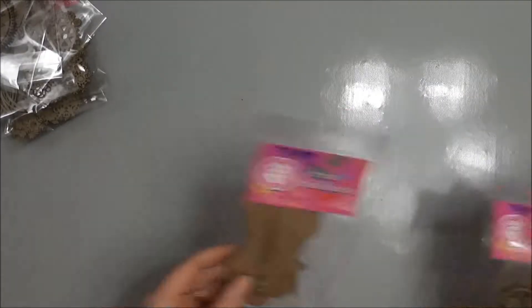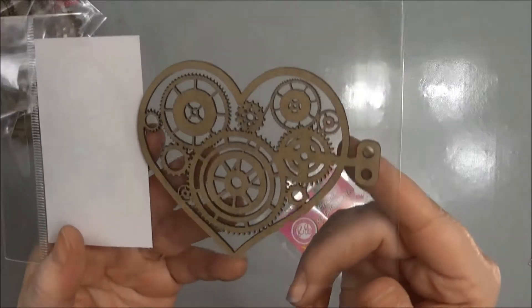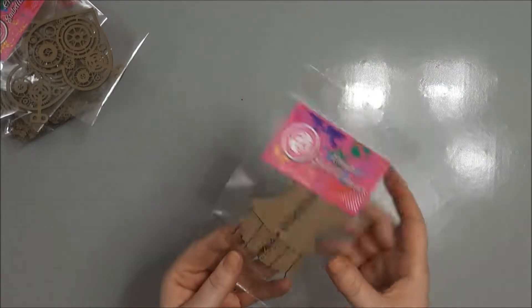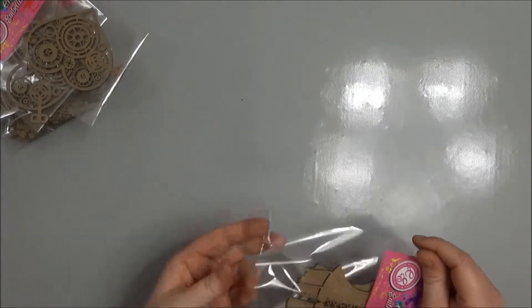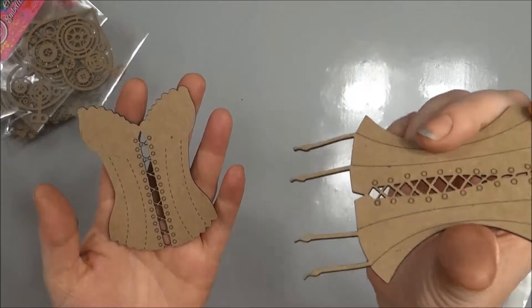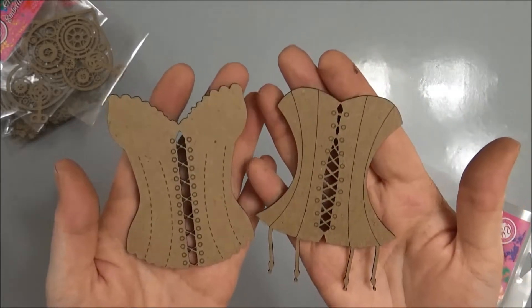These are steampunk heart — I picked up two of those. And these are corsets and there's two different styles here. So there are the two corsets and this one has the little stocking holders.